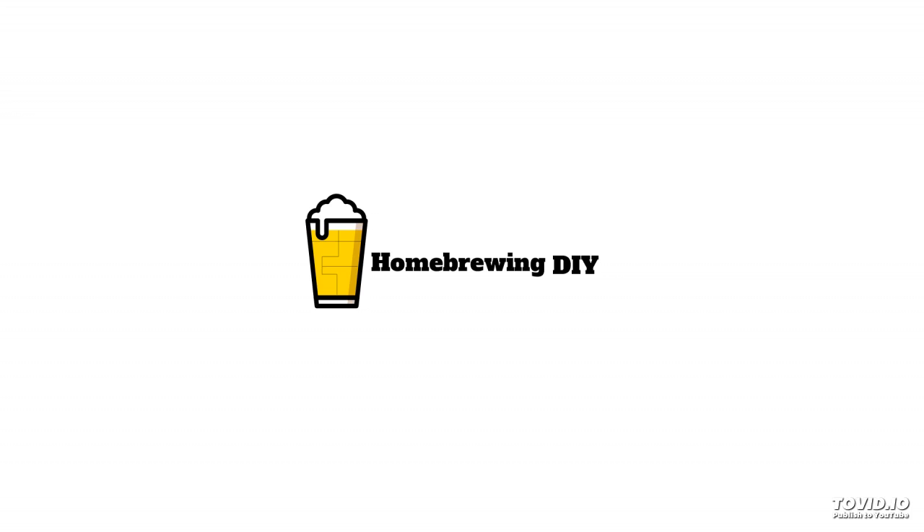Another way to support the show is to leave us a review or rate us on your favorite podcast service. Reviews and ratings help others find this show. I would love to hear your feedback. You can send your feedback to podcast@homebrewingdiy.beer. Once again, that's podcast@homebrewingdiy.beer.